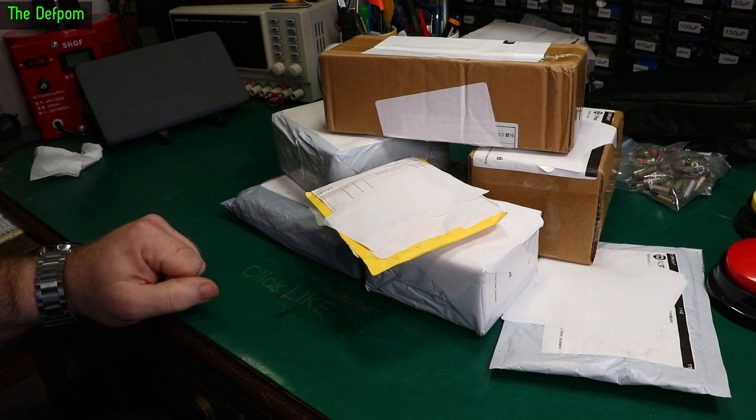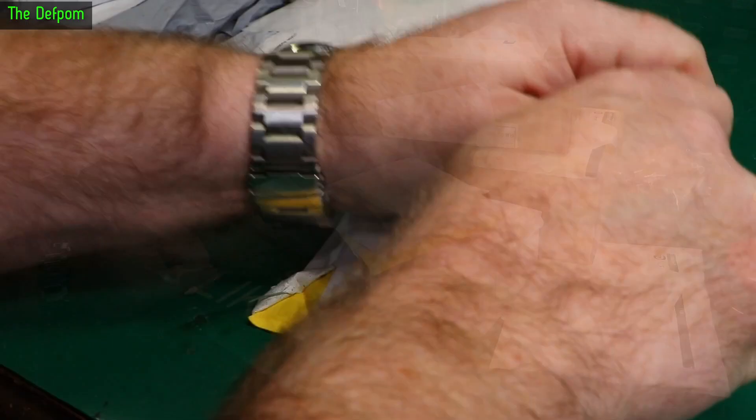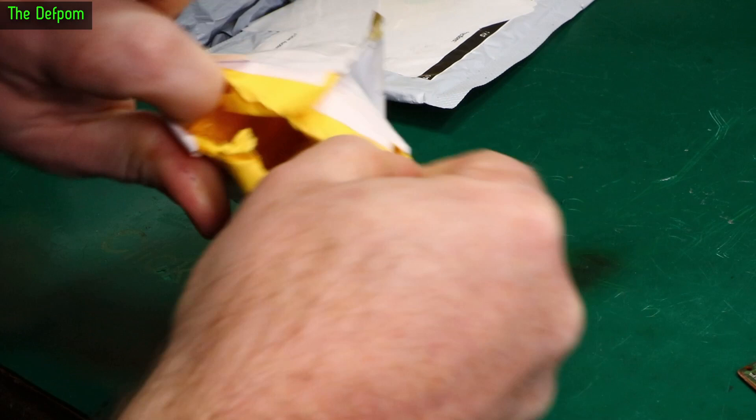It's mailbag time again. Let's get stuck into it. I've got a few things here — I don't know what half this stuff is, but we'll find out. As always, there'll be links down below for things I can give you links for.